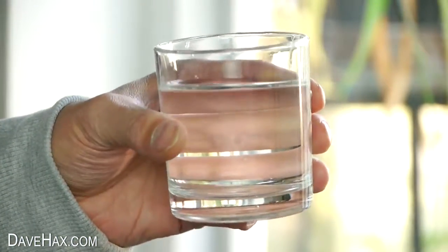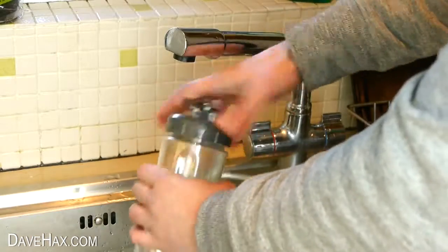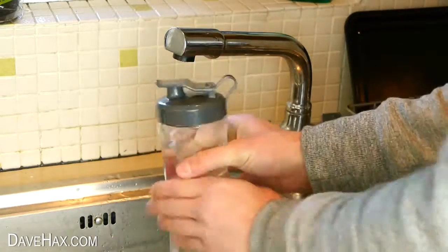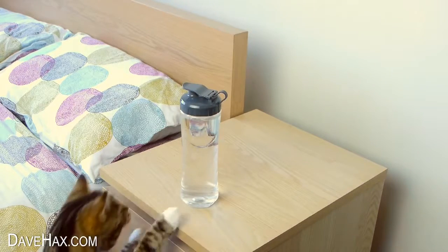We all know you should drink lots of water and keep hydrated, but you can make it easier for yourself by filling up a plastic drinking bottle so you can track exactly how much you're consuming. You can prepare it the night before and keep it on your bedside table so you can start drinking the moment you get up.